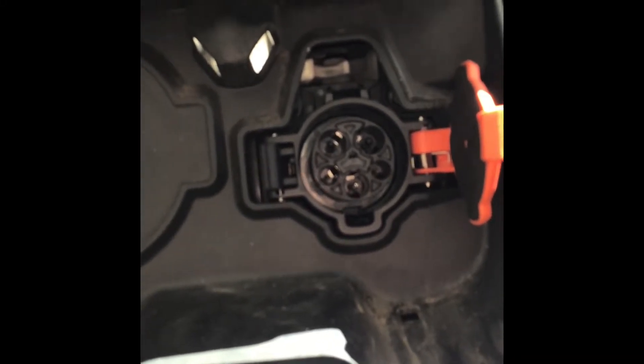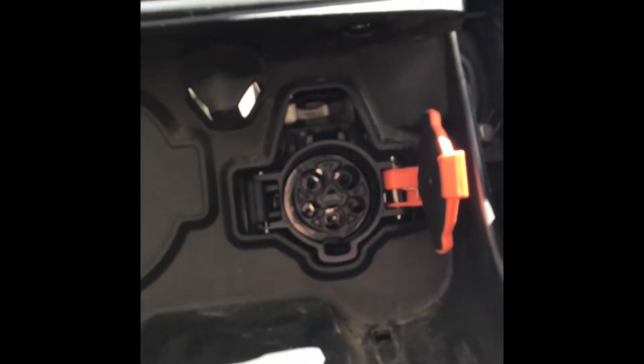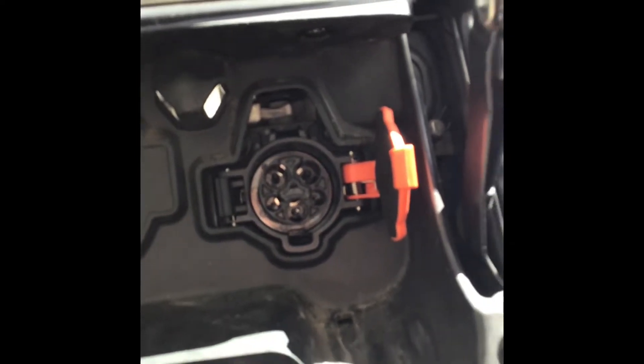Hello. This is Bob with a 2013 Nissan LEAF. You're staring into the charge port of that vehicle, and you're also used to a J1772 plug to charge it. This is what they should look like. Hold that thought.